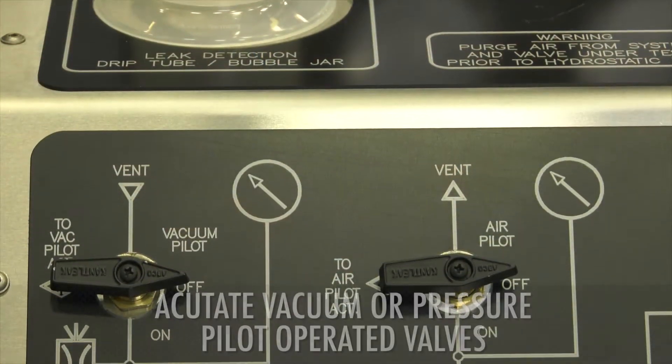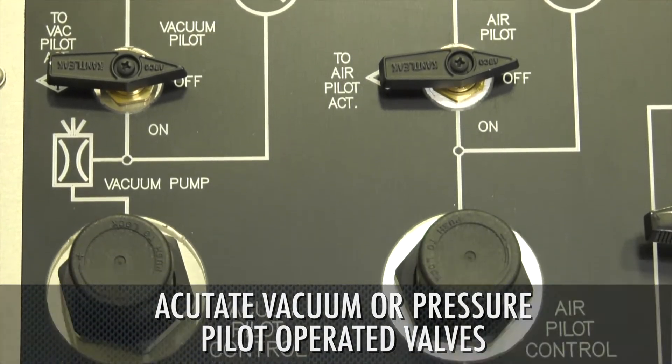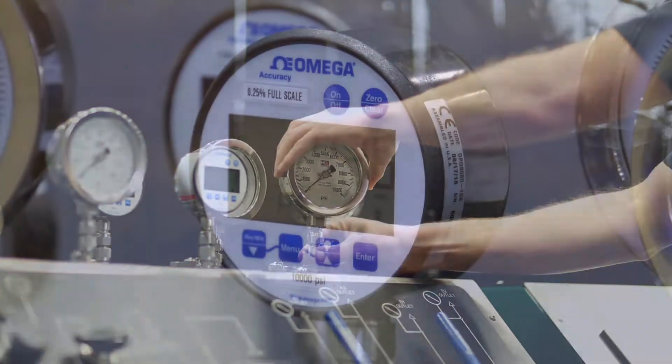The HPC can also actuate vacuum or pressure pilot operated valves. Quick connect gauges are provided for ease of calibration or change out.